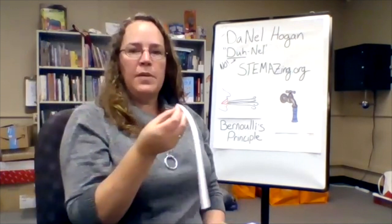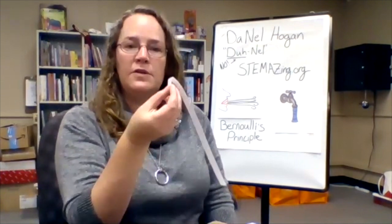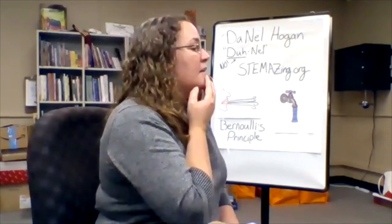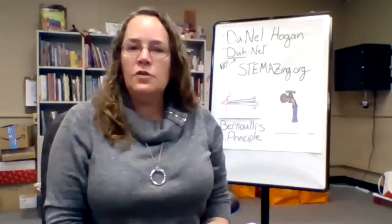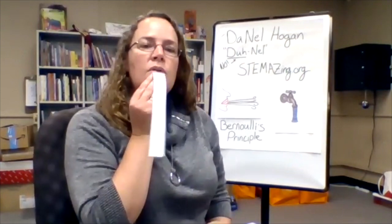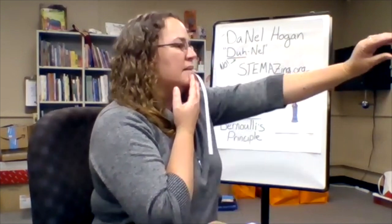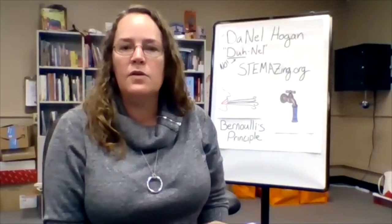Now that you have your strip of paper ready, we're going to hold this strip using that handle right against our bottom lip, and then you're going to blow straight out like this. The two most important questions in science are: what do you notice and what do you wonder? Hold that strip of paper just like this, blow out, and observe what happens.